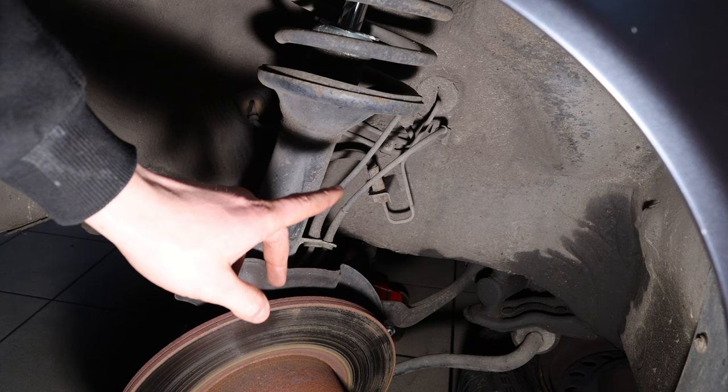Calipers out. I'm going to soak the top part of the brake line for a few days before taking it off — I really don't want to mess up the nut.